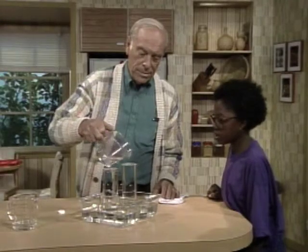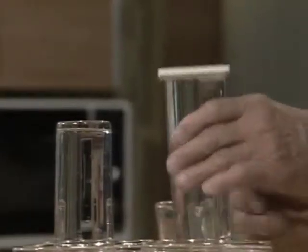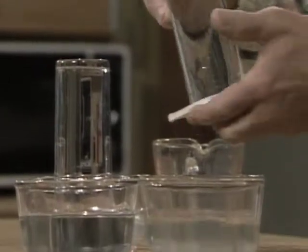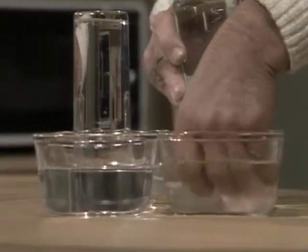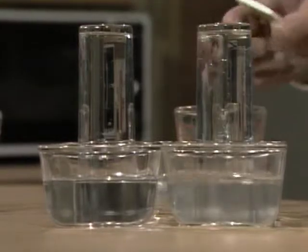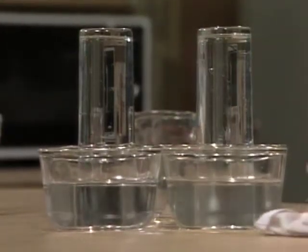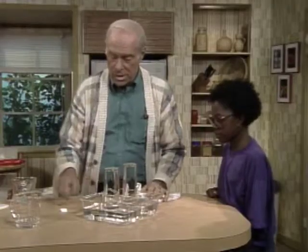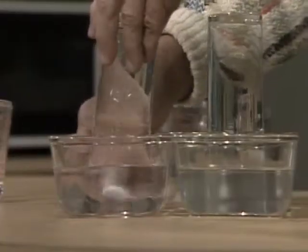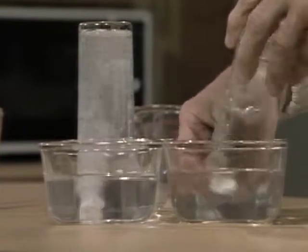Fill this glass to the top, Laura Lee. Put the cardboard on top like I did the other one. Turn it upside down, now remove the cardboard and we have two glasses filled with water. This is now all set up for the headache tablet mystery, because here is one headache tablet which I'm going to put under this glass, and another one under this glass.